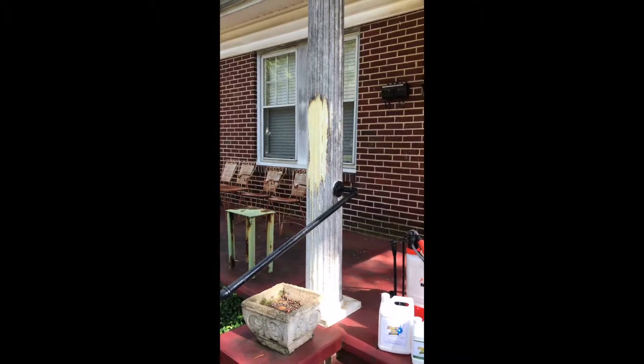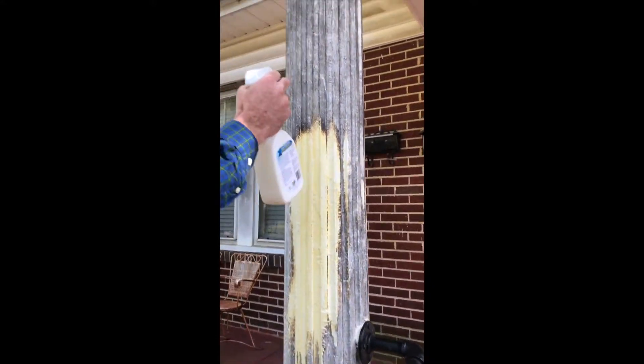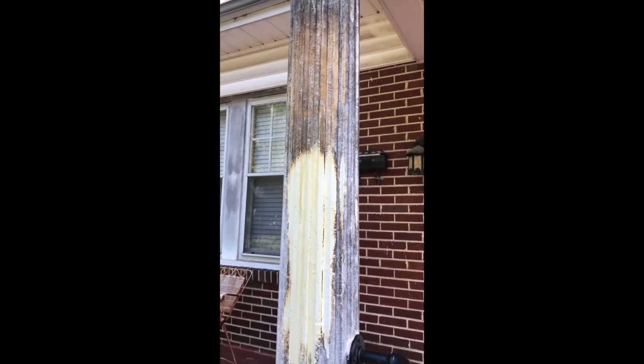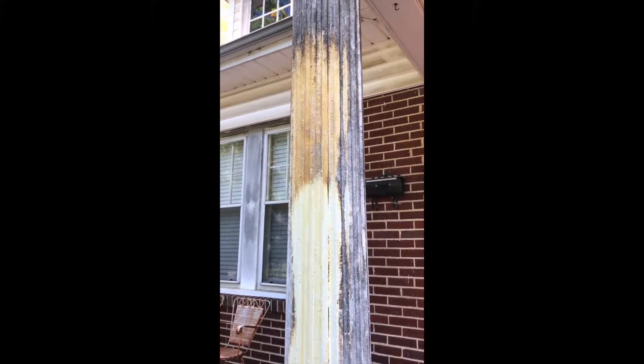We've been sitting here about 30 seconds and you can see how well this works. I'll hit it again so you can see the effectiveness of this stuff. Eventually you will rinse this off, but it doesn't get any easier than that. We're going to work our way to the back of the house, get some window seals, some soffits, things like that.